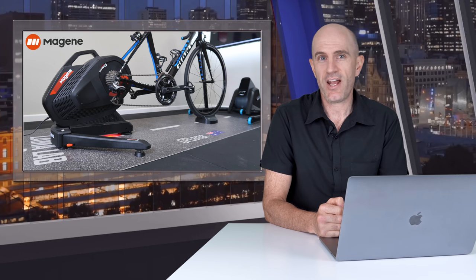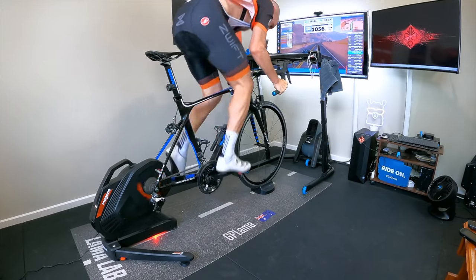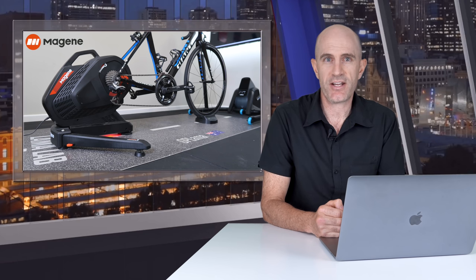The Magine T300 Smart Trainer. Today I'll look into all the details, my ride review and a ton of data from a number of rides in the Llama Lab. The T300 Direct Drive Smart Trainer is a third-generation unit from Magine out of China and it is their flagship bike trainer.